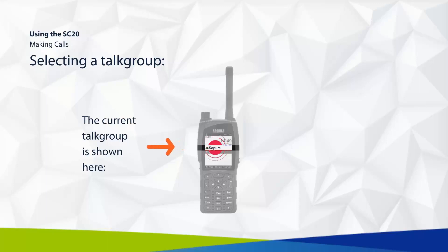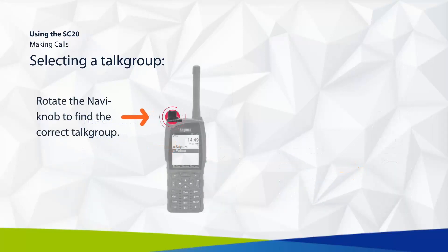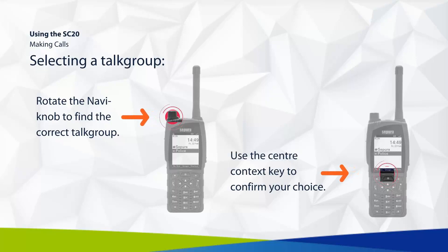When selecting a talk group, your current choice is shown on screen. To change this, select the center context key for groups. Rotate the Navi knob to find the correct talk group, then use the center context key to confirm your choice.